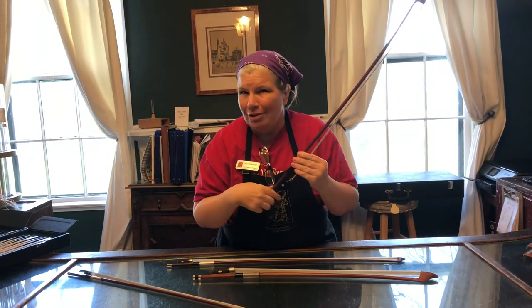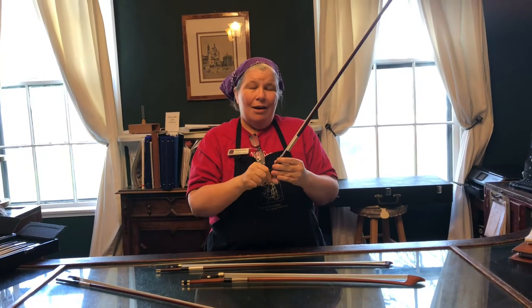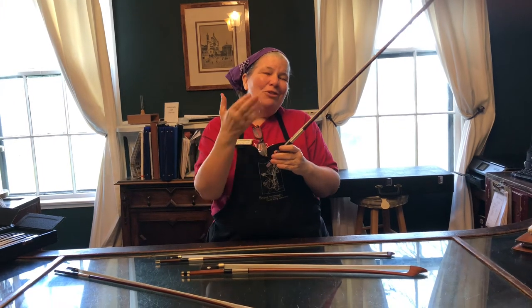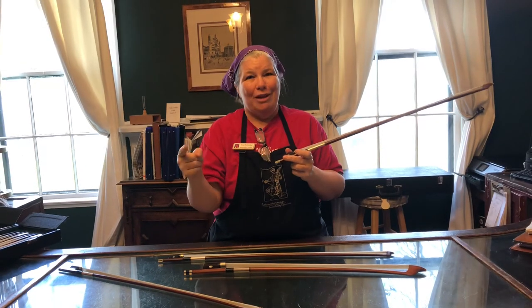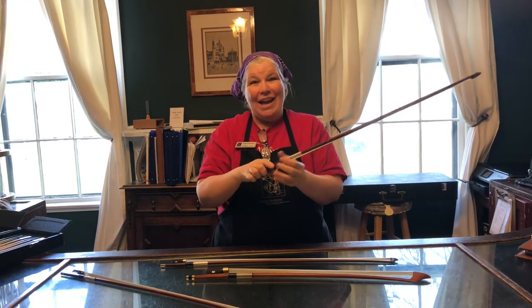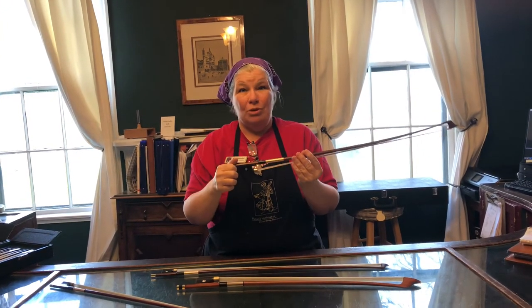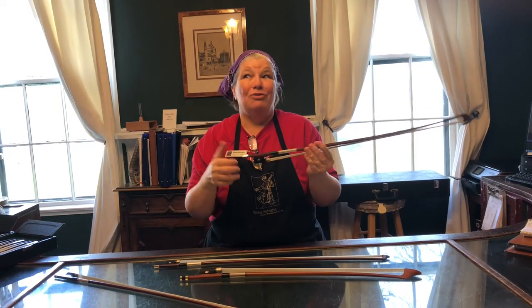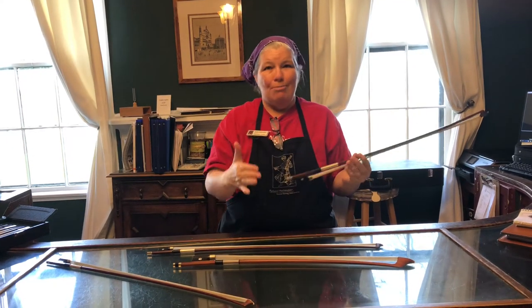What if you have a fiberglass bow? What if you have a school bow or a rental instrument with a fiberglass bow? I'm not going to lie to you — if you don't loosen it, it probably won't hurt the bow very much. But again, you're not showing respect for the bow and you're not training yourself. One day down the road you're going to have a wooden bow that costs three hundred, five hundred, or a thousand dollars. You want to take really good care of that, and the best thing you can do is start training yourself now. Loosen that bow every day.